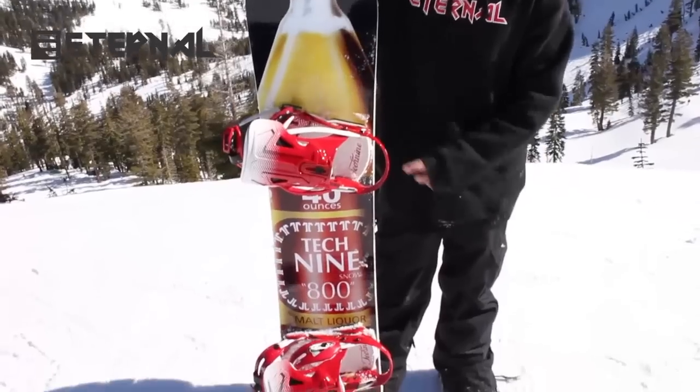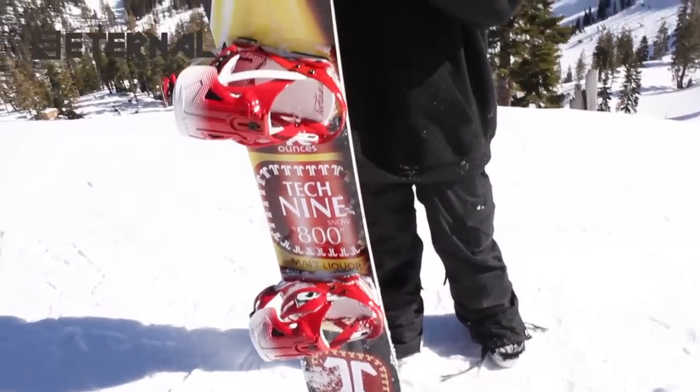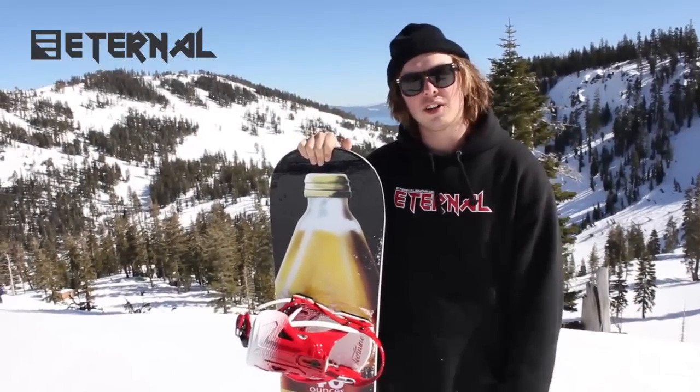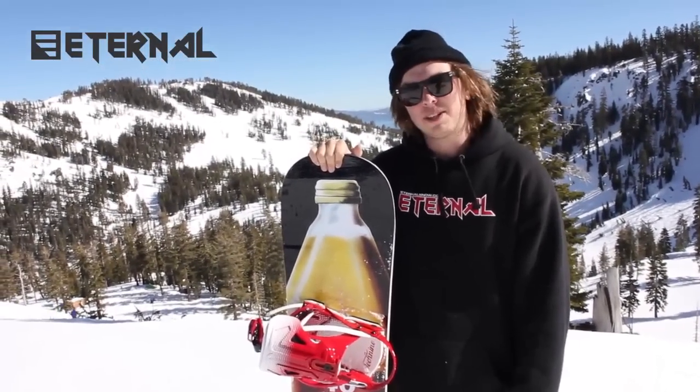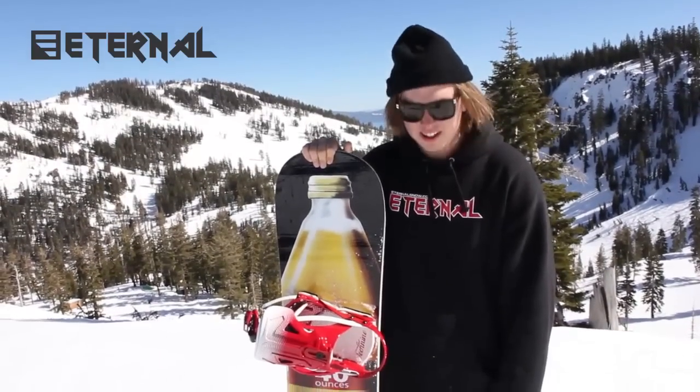The cool thing about it is it's a flat camber right in the middle and then it kind of comes out like a reverse, so it's still pretty playful. Like if you land 90 or anything it's easier to just wash out of it, which is pretty nice especially on jibs and boxes, just coming out of stuff. Yeah, I'm stoked on that.